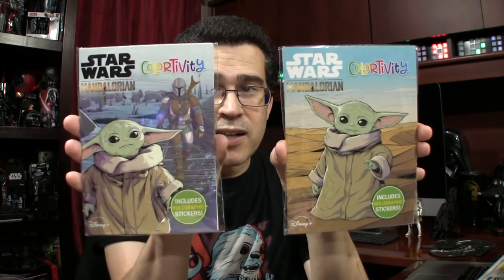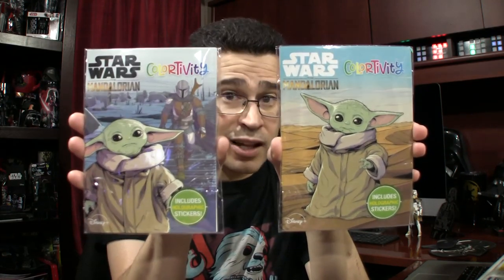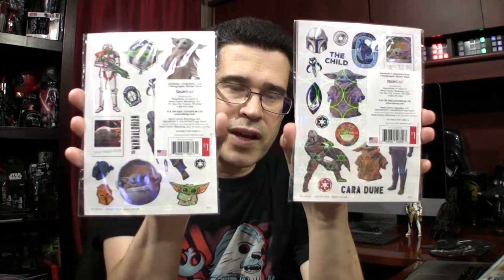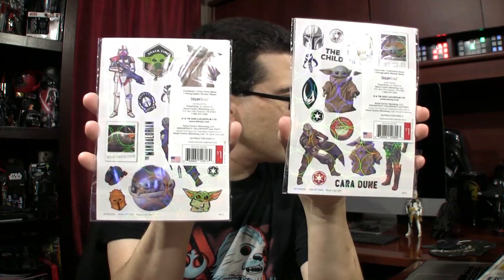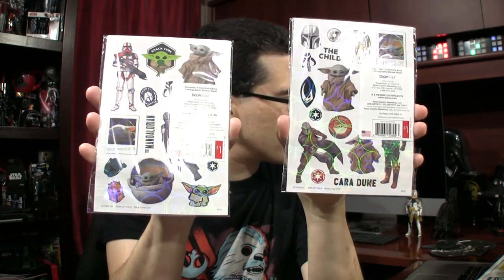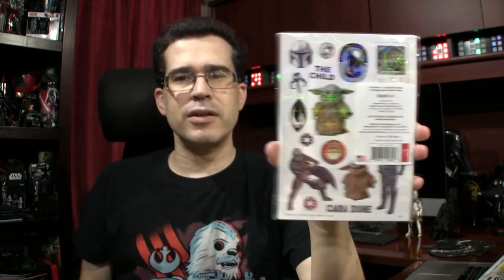Speaking of the Child, you can now find at least at Target two new Child mini coloring books. The reason they're in cellophane is because they also come with stickers. The stickers have a kind of hologram holographic color sheet — or sticker sheet. Those are available for just a buck in Bullseye's Playground.